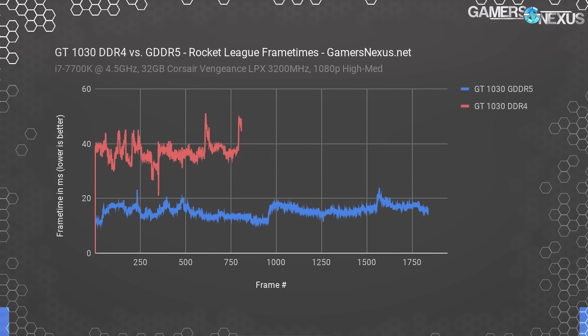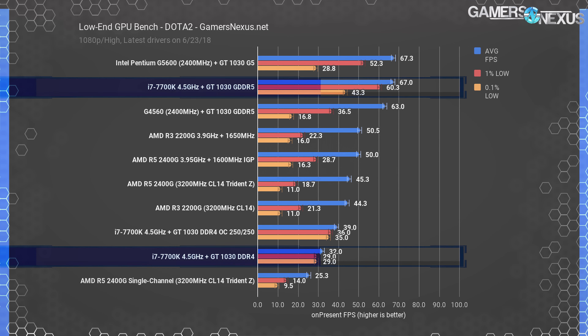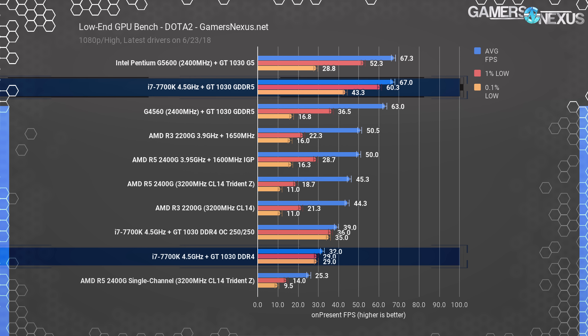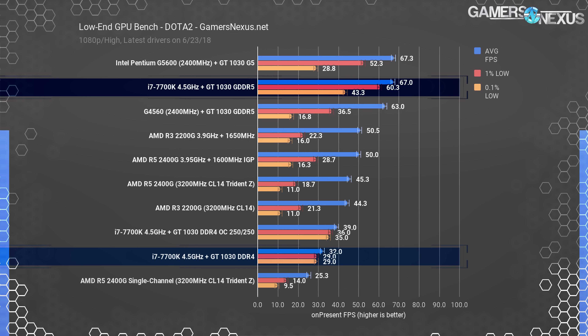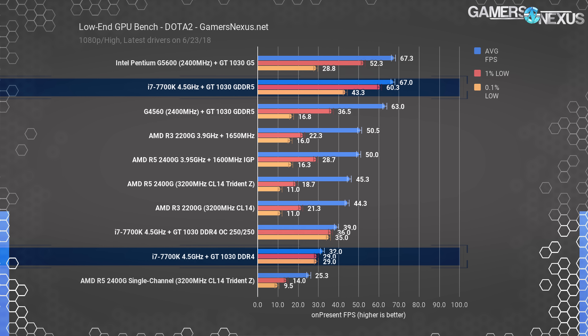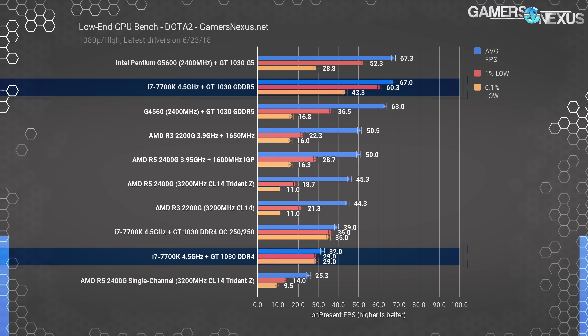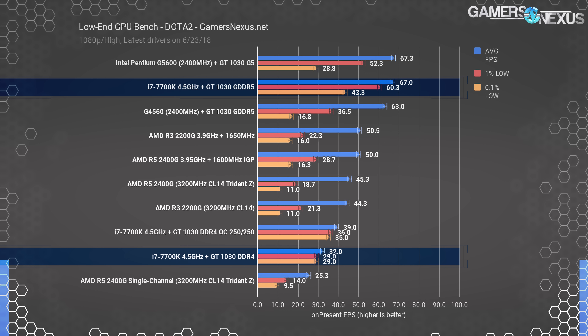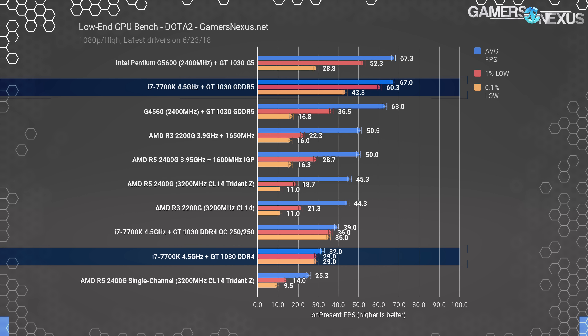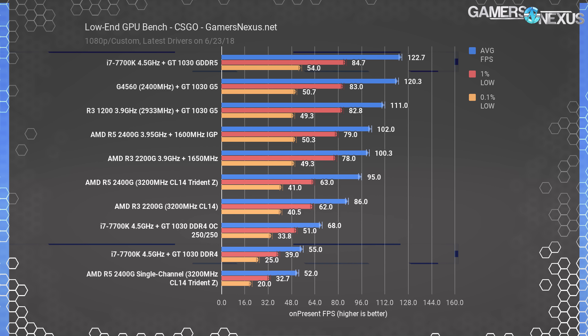Dota 2 is next at 1080p. The GT1030 and G4560 got stuck around 63 fps average. Unrestrained by the CPU, we measured the GT1030 GDDR5 performance at 67 fps average with lows at 60 and 43. The DDR4 version managed to carry almost 50 percent of the original performance — our GT1030 DDR4 ran an average frame rate of 32 compared to 67 on the model that costs a couple dollars more and somehow carries the same name. So far, this is just embarrassing.